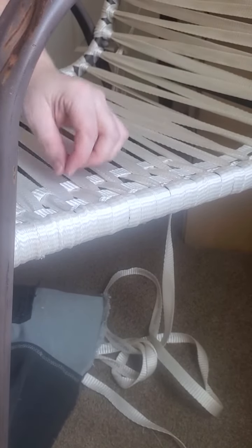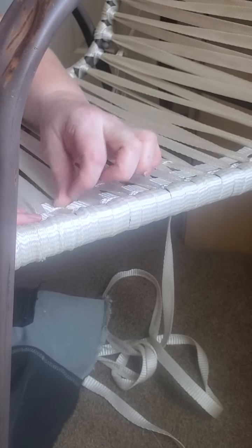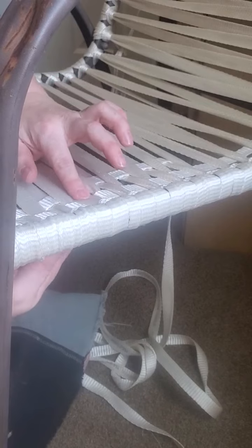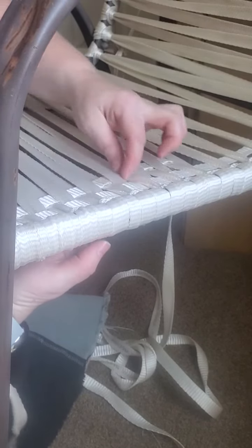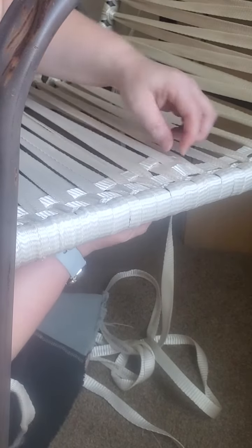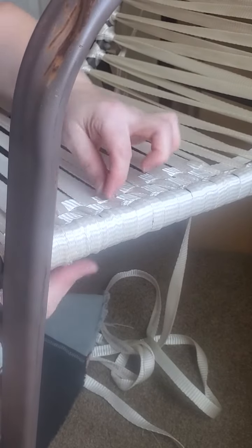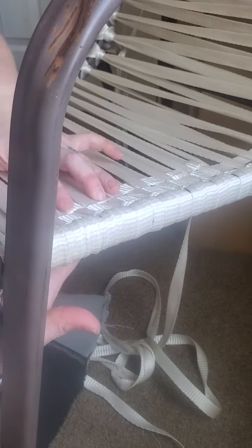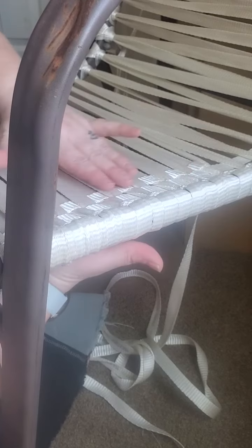A couple of things to note: at this point in the process you're not going to be able to get it to stay here. You also start working on getting what's already there to lay flat, because it's going to want to curl up. Work on getting it to lay flat and pushing it over so that you can get it to stay where you want it to — it's not going to at first, but it's a good way to start and it makes it easier later on.